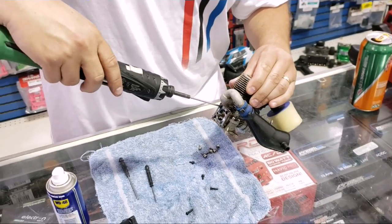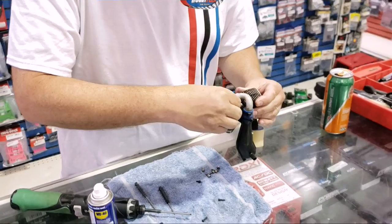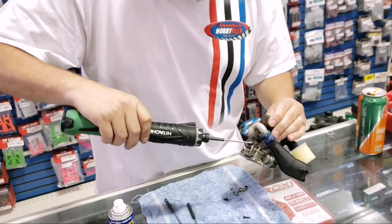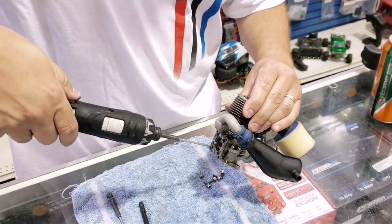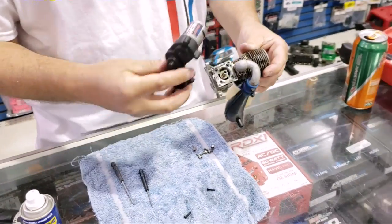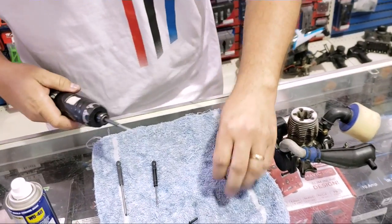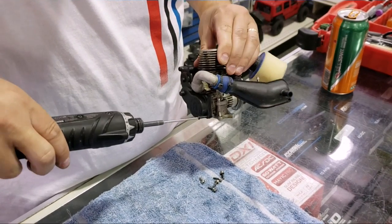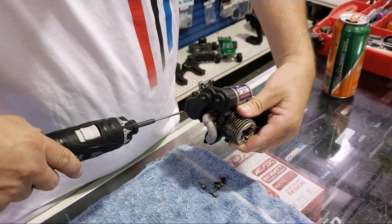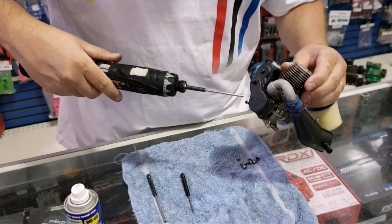Now we're going to put them back together. Honestly, it's best not to tighten them all up at once — you want to go in a star pattern and then tighten them after they're all in there. Then there's our easy start — we'll change out our bits and put it all back together in the truck. When we come back, hopefully this engine will be running, so stay tuned.